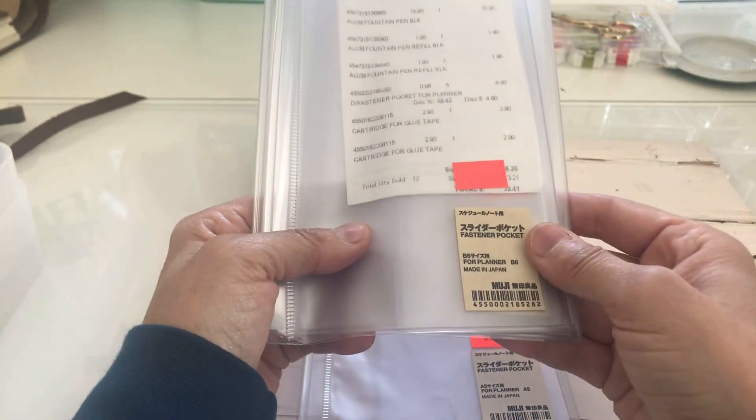I picked up fountain pens for my daughters — I showed earlier how they work. These were the most expensive at $15.90 each, and they do come with ink inside. I picked up extras: one goes to one daughter and the other to the other daughter, so I'm going to mail those out. The re-inkers to refill the fountain pen are $1.90 for two.